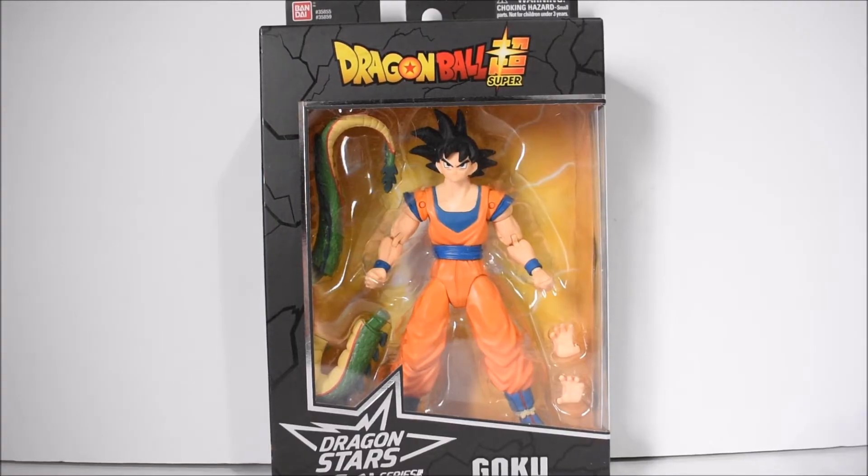Hey, what's going on everybody! Welcome to another action figure review today. We're looking at the Dragon Ball Super Dragon Stars final figure in series 2.